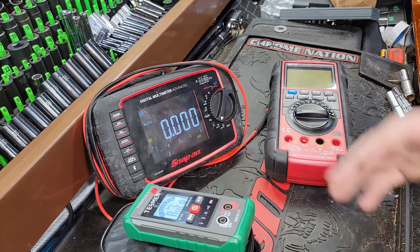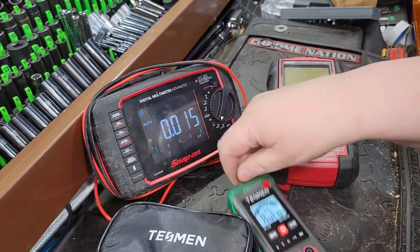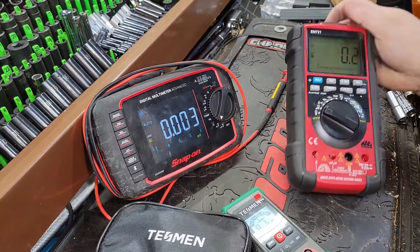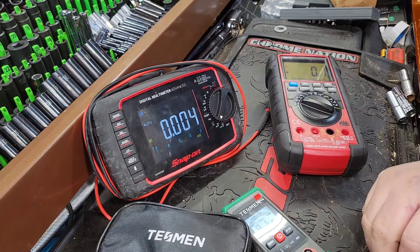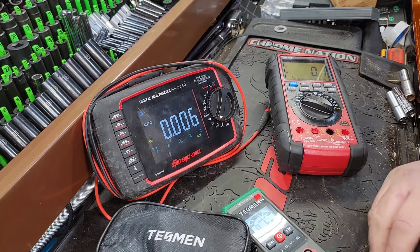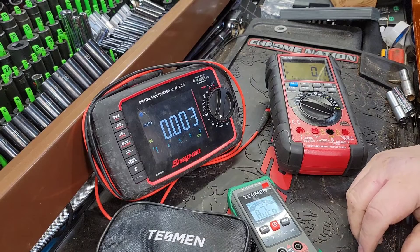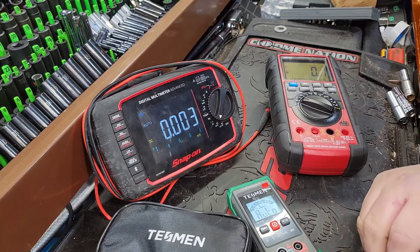There are a couple things I do like about the Snap-on. The large display is obviously the big elephant in the room compared to the little display on the Mac EM-721, which isn't terrible — they're honestly about the same. But my favorite would honestly be a Fluke. The ultimate meter for me is a Fluke 88. I owned one, got rid of it, traded it for the Snap-on. Probably one of the biggest regrets I have as a mechanic. The Snap-on is a battery-eating machine and extremely expensive — they were about $500.